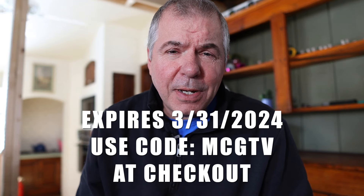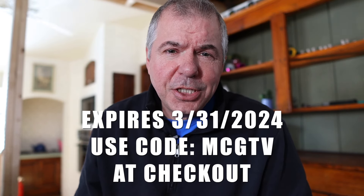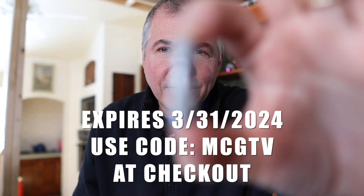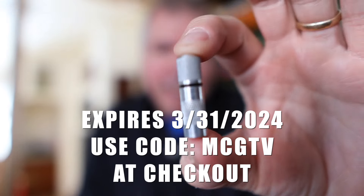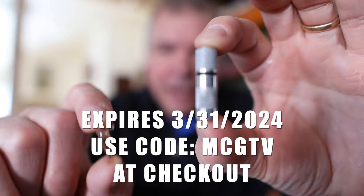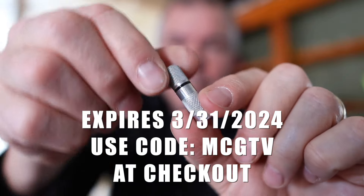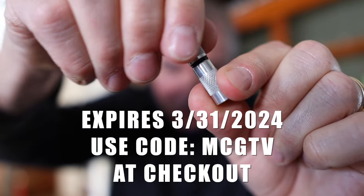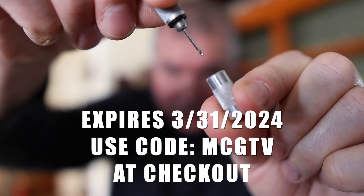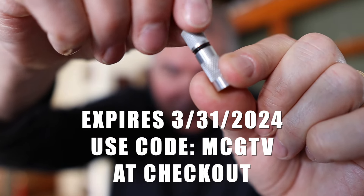If you buy one of these fans by March 31st, 2024, and use code MCGTV, you'll get one of these little aluminum knurled vials to keep the oil in. It's really another kind of work of art — it's pretty, has a little O-ring on it, and holds the oil. It also has a little dipstick inside, and just that single droplet of oil is all you use every thousand hours.